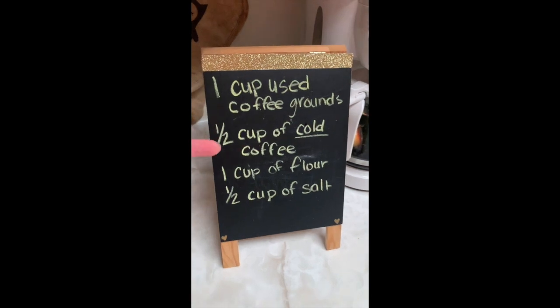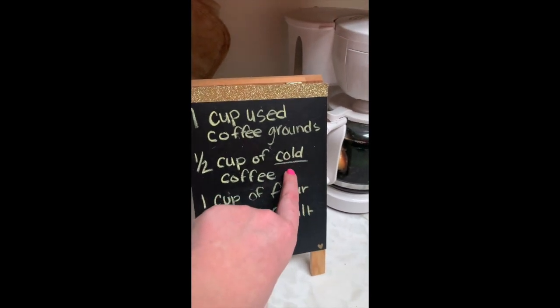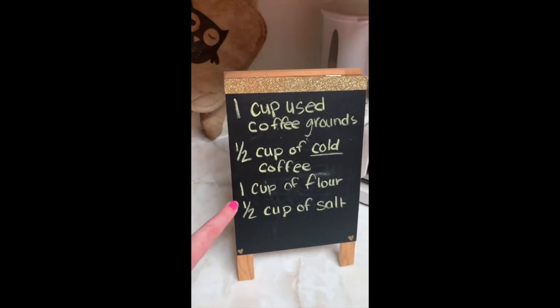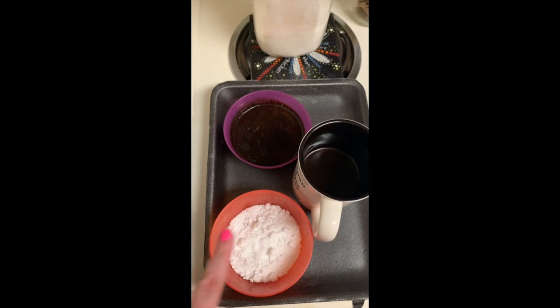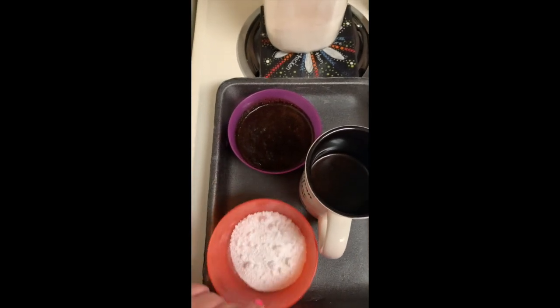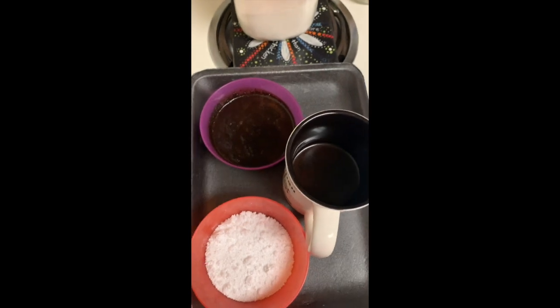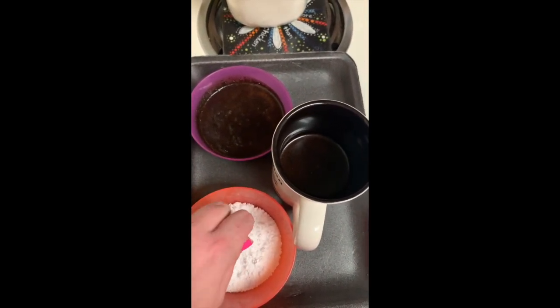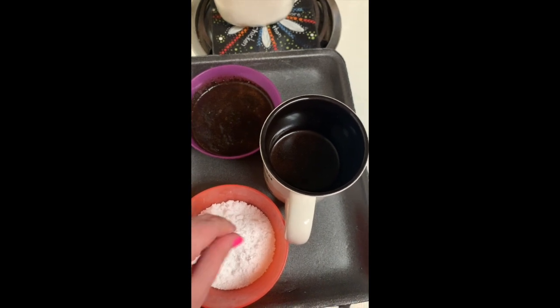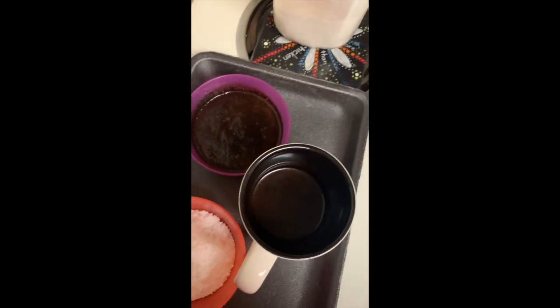Speaking of mom and dad, ask them in the morning if they'll pour you out a half cup of coffee, so that way when you're ready to do it, it's going to be cold. You're going to want one cup of flour and a half cup of salt. I have Epsom salt — this is a different kind of salt, but it'll work. Any kind of salt that you have at home is going to be fine. This is a coarser salt used for different things, but all the salt I had at home is right there, or it's a garlic salt, and those just didn't seem like what I needed.